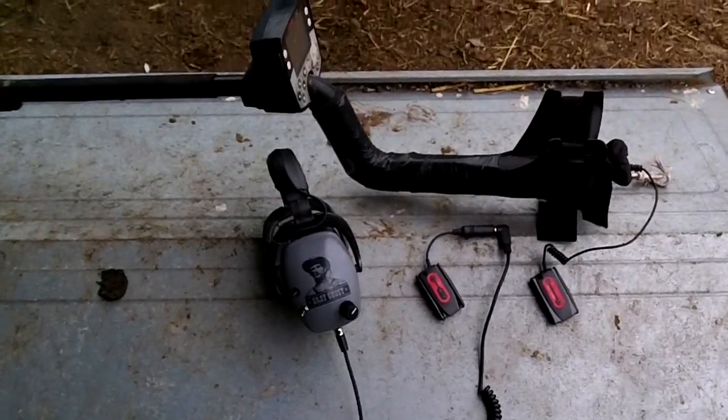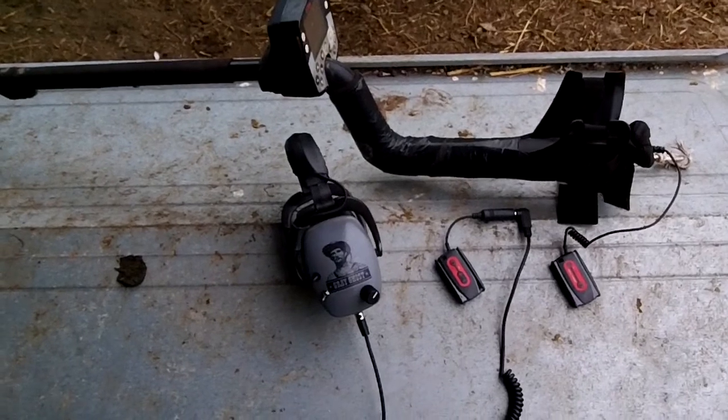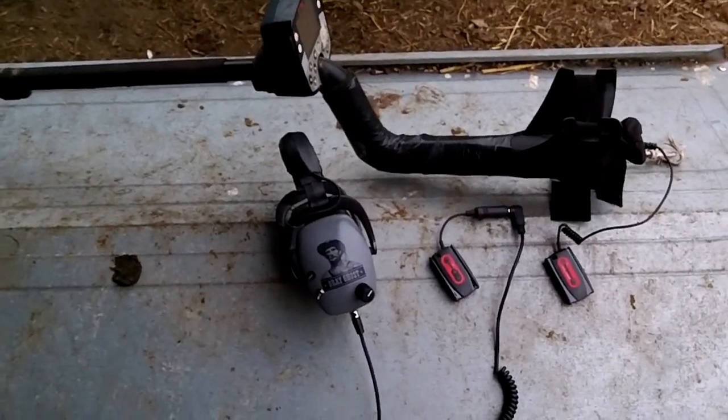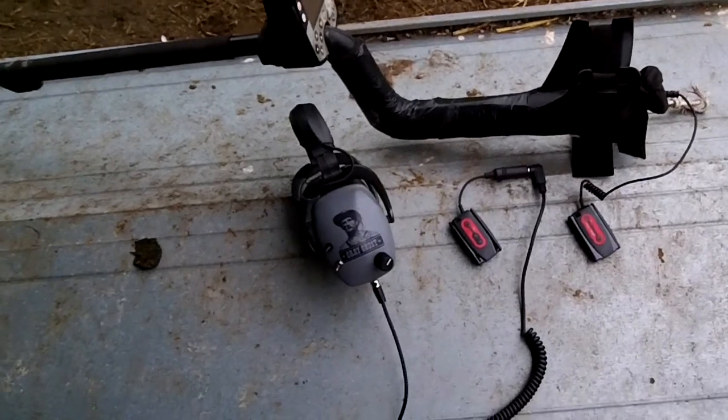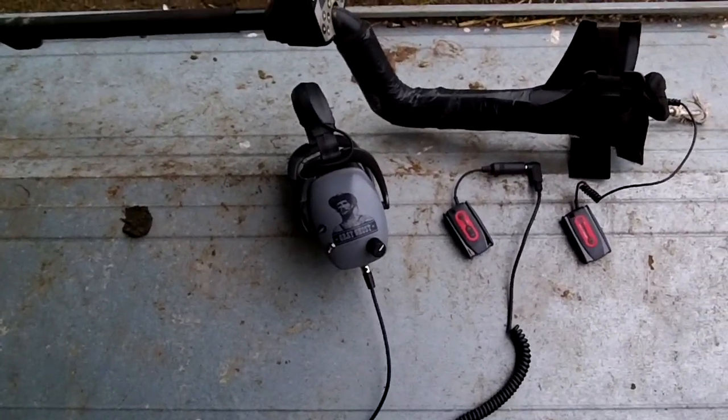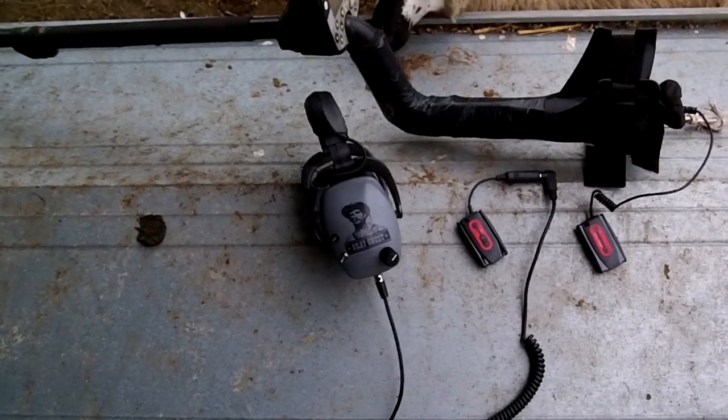Hello YouTubers! Just thought I'd show you something that I've bought. As you know I've been using quite a lot of this Minelab track lately. I've had it for quite a while but I've just been putting a few things on it really to make it better.